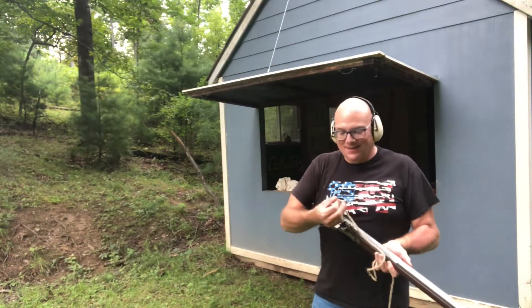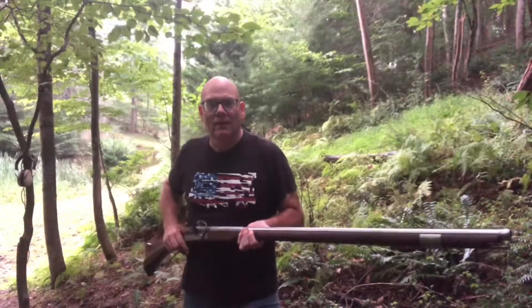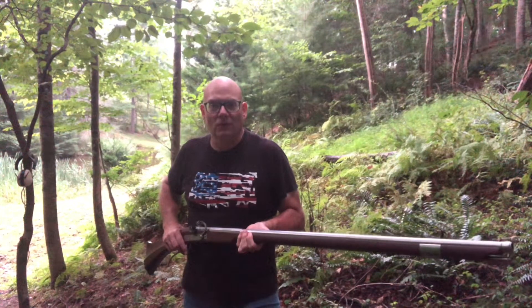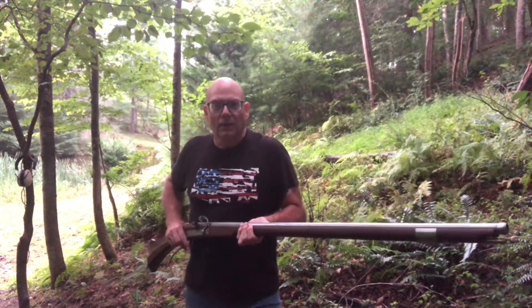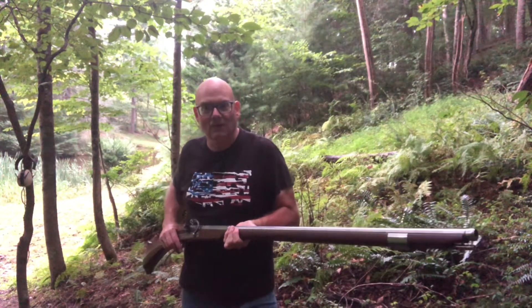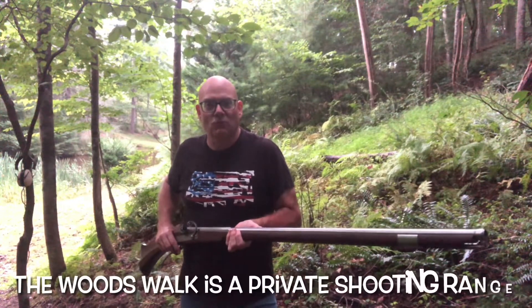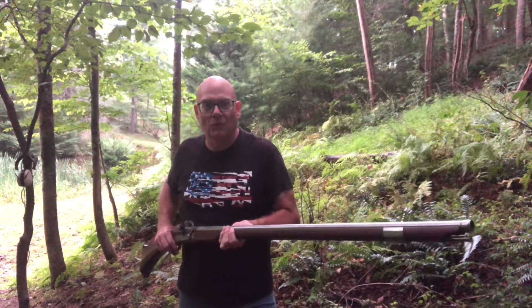Pretty neat, isn't it? This is the style of firearm that our forefathers brought with them when they came to the New World — Plymouth Rock, Jamestown, Roanoke Island. This is what they had. I can't think of too much more fun than to go for a walk in the woods with this arquebus.